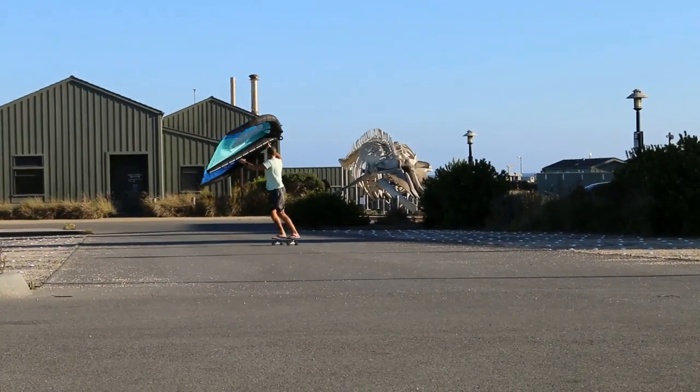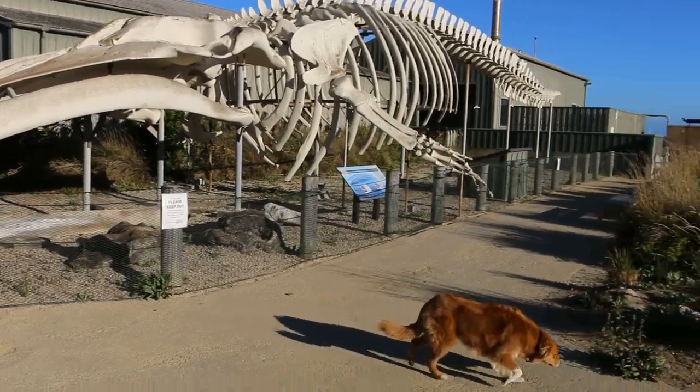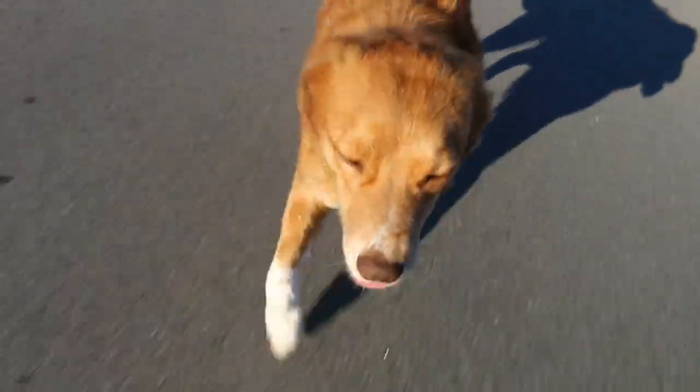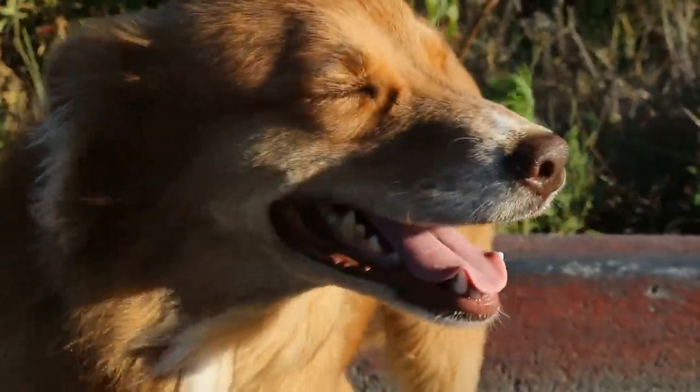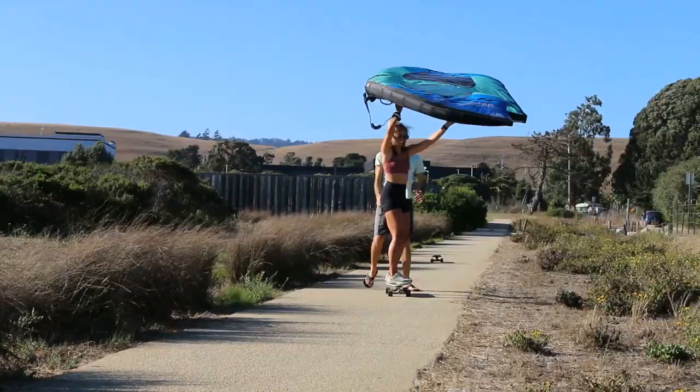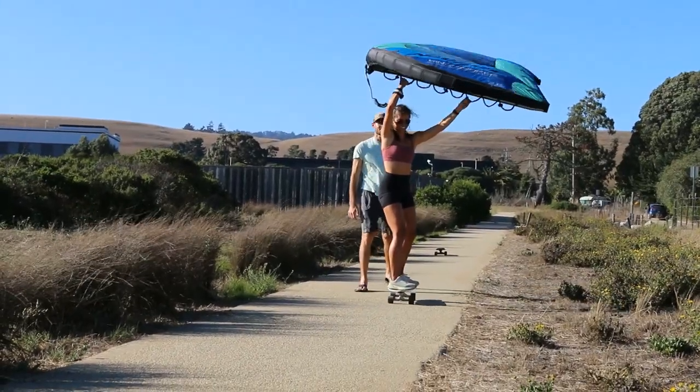And you can do some nice carves. Ben's got a carver skateboard and that works really well. You might notice in that shot there were some whale bones, and there's Poppy — she's such a good dog. Yeah, look at her. She loves it out here.